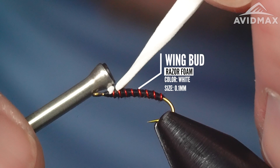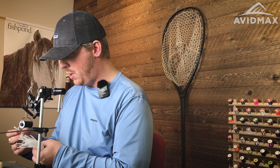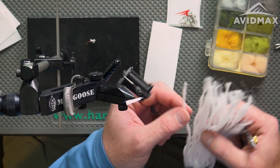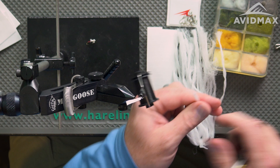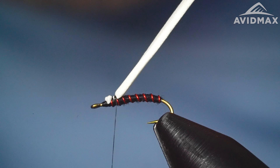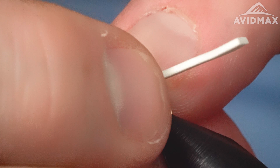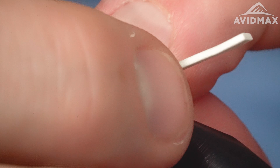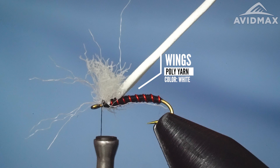Then we're going to add some gills. The gills on this pattern are typically antron, but I'm going to substitute McFlylon poly post — just really easy to tie in. All you've got to do is take a hank of it, comb it out to get those fibers to break free, and a small section is all we need. The bowtie name comes from this portion of the fly — we're going to tie this in perpendicular to the hook. A couple of wraps go in crossways, then we flip and go the opposite way, and that gives us the cross wraps that help it go perpendicular to the hook shank.